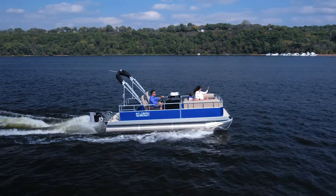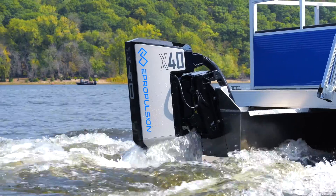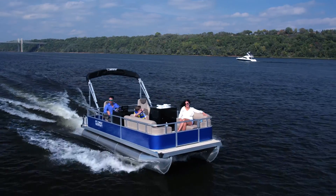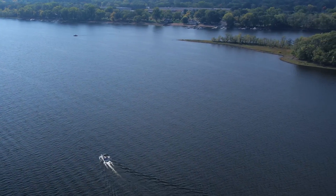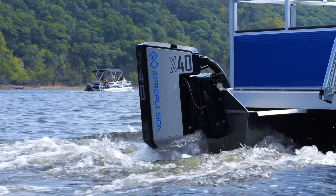Introducing the all-new ePropulsion X40 electric outboard motor. The X40 is designed for both leisure and commercial use, delivering enhanced sustainability and efficiency in marine technology. Offering a clean alternative to internal combustion outboards, the X40 electric outboard motor produces no exhaust or emissions.